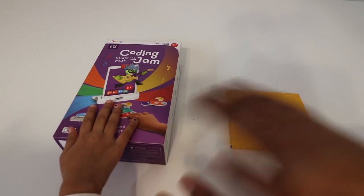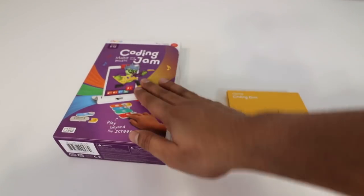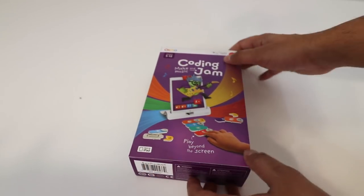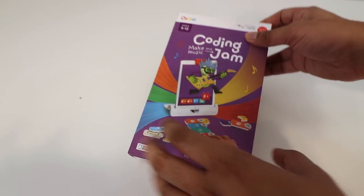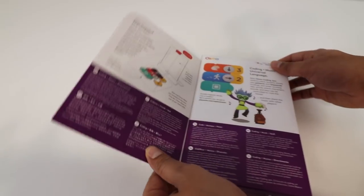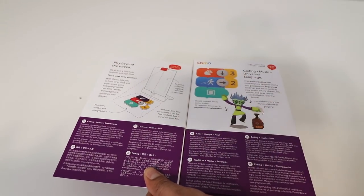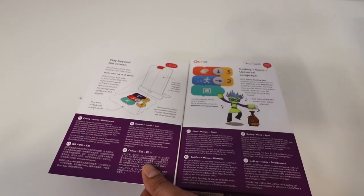Let's go ahead and open it up. So these here are two products. The first one we'll be looking at is the Coding Jam, their latest product which allows you to create music using different buttons. You do need the base itself which is sold separately — the one we have here is an Osmo base.